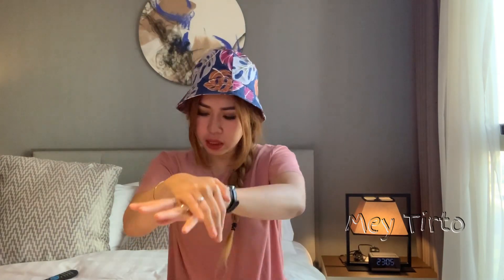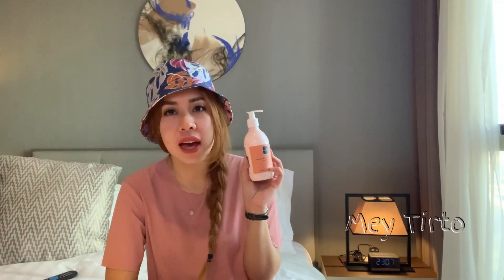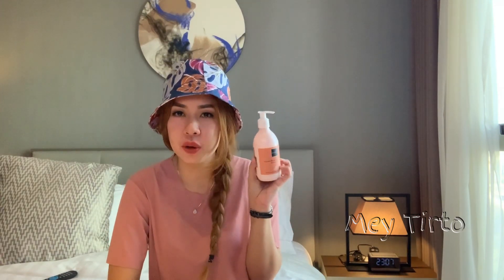Aku coba pakai di tangan aku, dia langsung meresap. Untuk wanginya, aku review satu per satu. Untuk yang Jolie ini seperti YSL Black Opium. Bila kalian punya parfum Black Opium, ini mirip banget. Wanginya enak banget dan tahan lama.